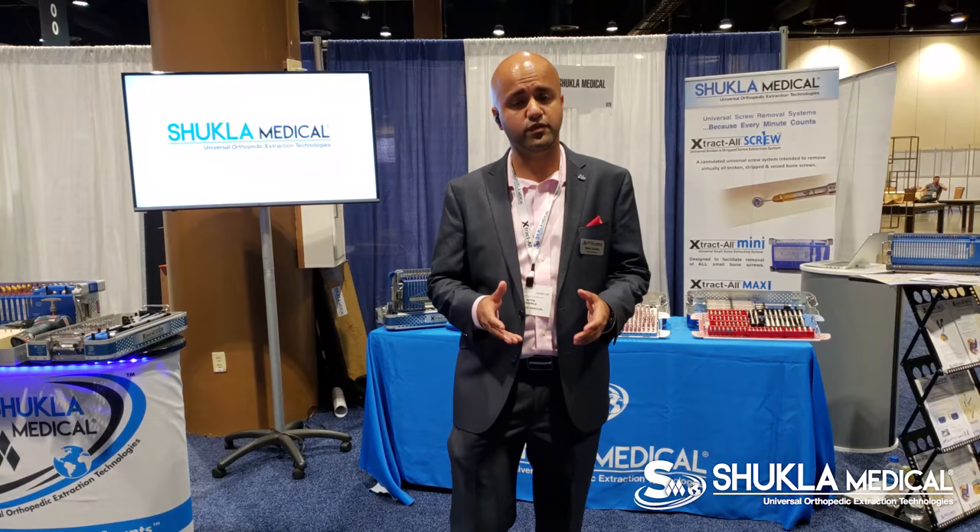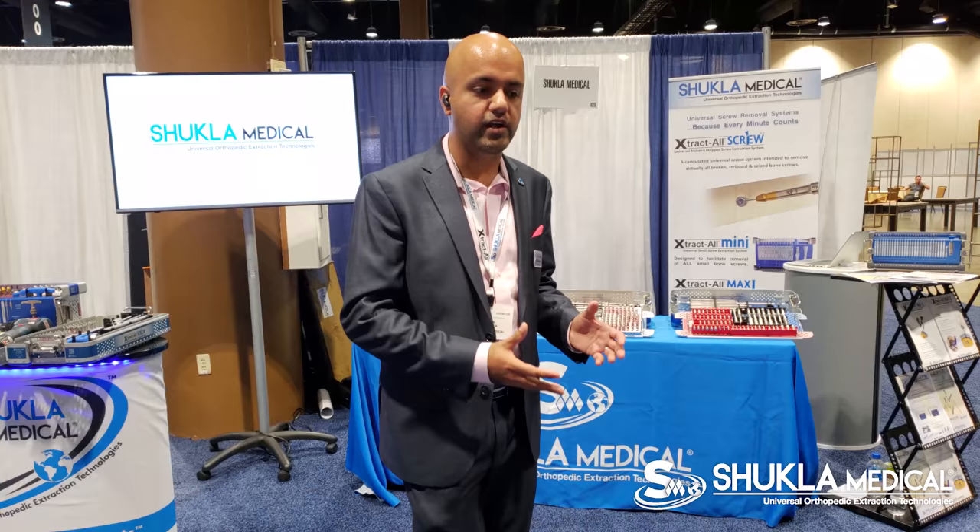Today we're about to launch the brand new upgrade to our WinQuist system, which is the IML removal set, and it's fourth generation. Shukla Medical started as it acquired Snap-on Medical in 1999.